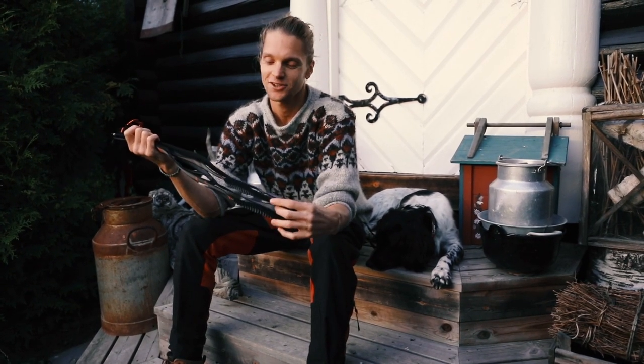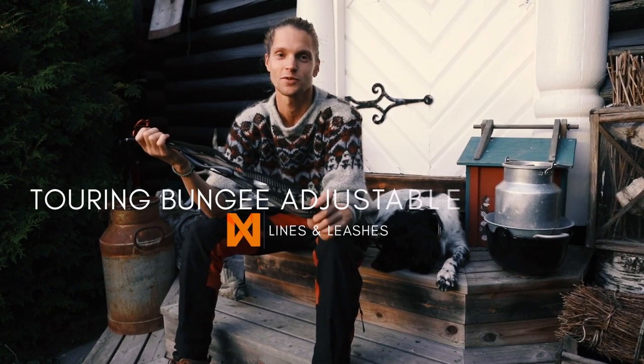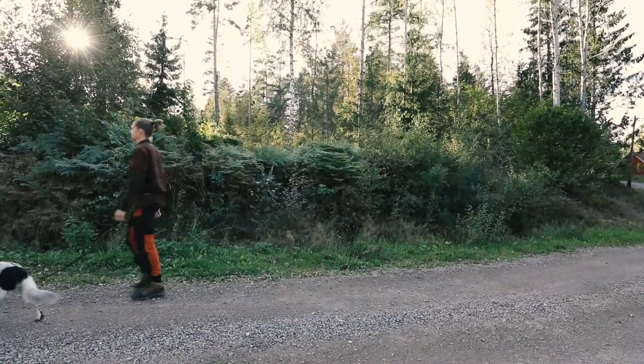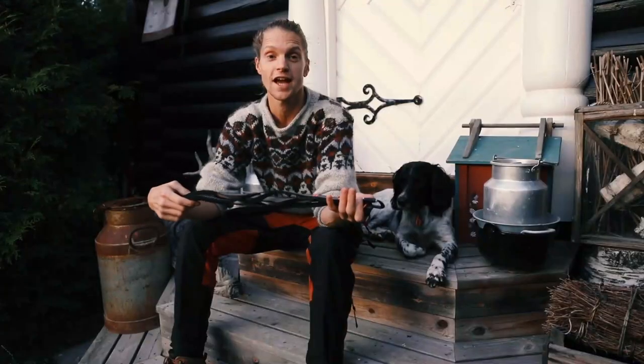Hi, my name is Alfton and today I'm going to show you the Touring Bungee Adjustable Leash from Nonstop Dogwear. It's a great new leash which is perfect for everyday adventures and hikes with your dog.